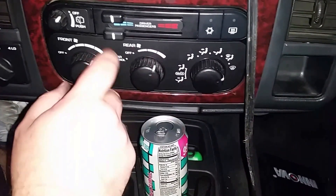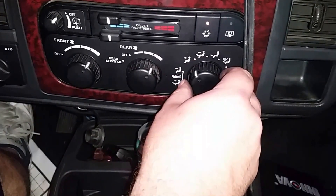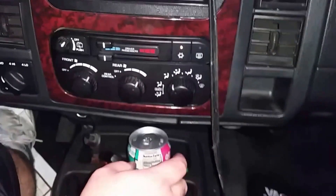With the blower motor on the top speed we can turn on the AC. We're going to turn it to the front and we're going to test the AC.